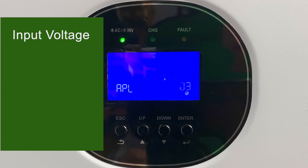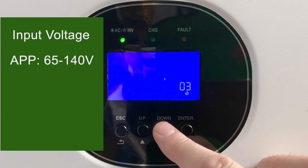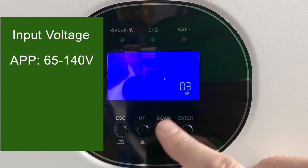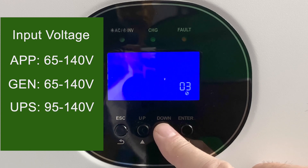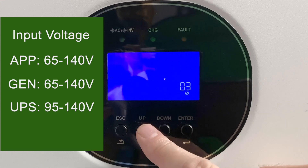Setting number three is the acceptable range of voltages from the grid or utility input. First you have appliance mode, which is a range of 65 to 140 volts. Next is generator mode, also 65 to 140 volts but set up for running with your generator. And lastly, UPS mode has a tighter range — 95 to 140 volts — more suitable for electronics and personal computers.